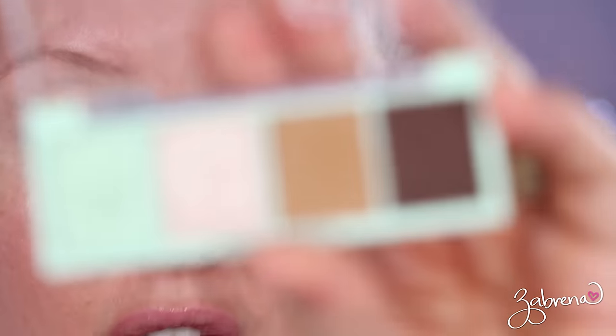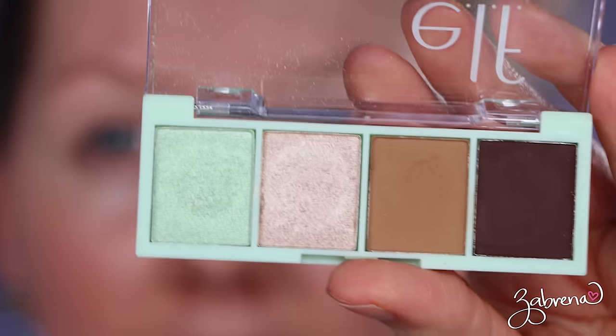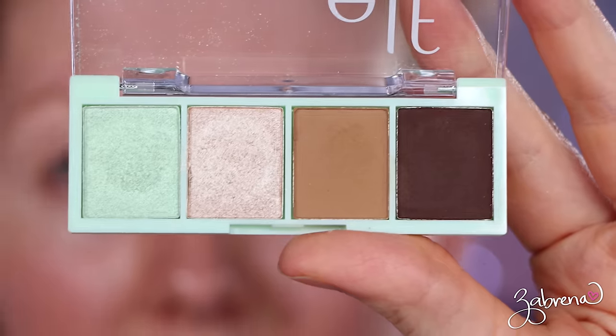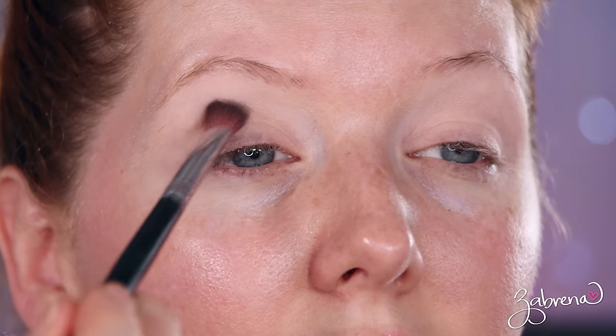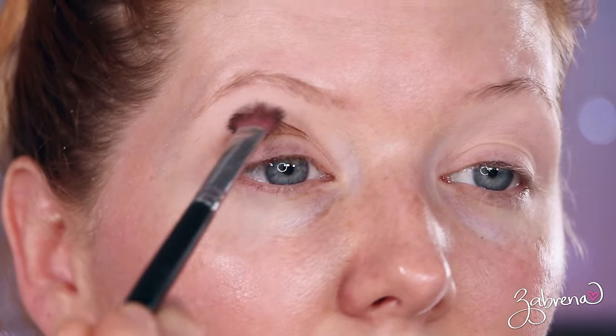I already have an eyeshadow primer applied to my eyes. The palette I'm using today is one I loved when it first came out — I don't think you can get it anymore — but this is part of e.l.f.'s Mint Melt collection, and this one was called Chocolate Mint. I loved it for this shade right here, which is going to be our star eyeshadow for this look. I'm taking the neutral brown to begin with and using that as my crease color today.